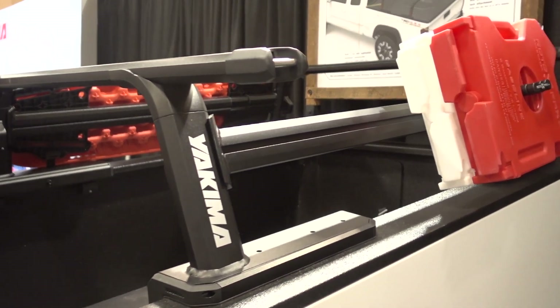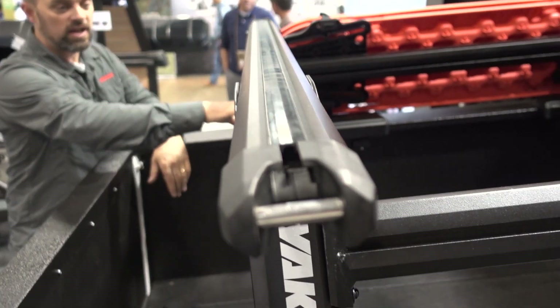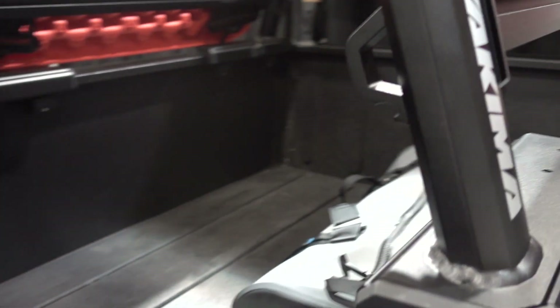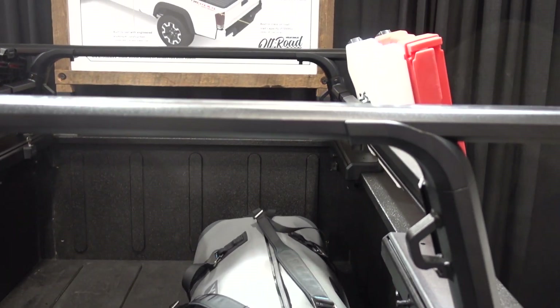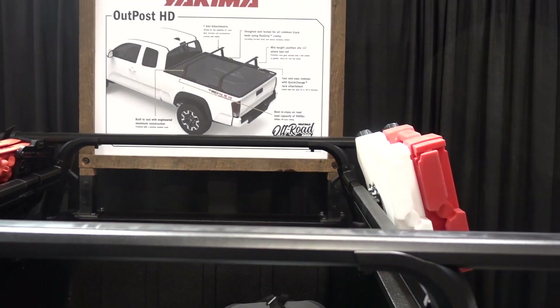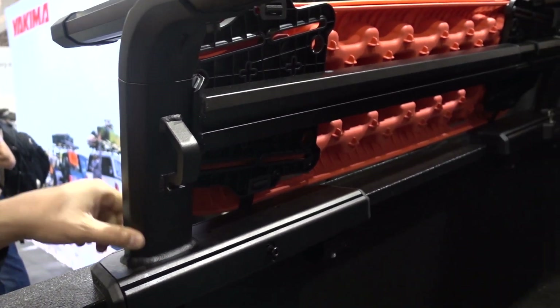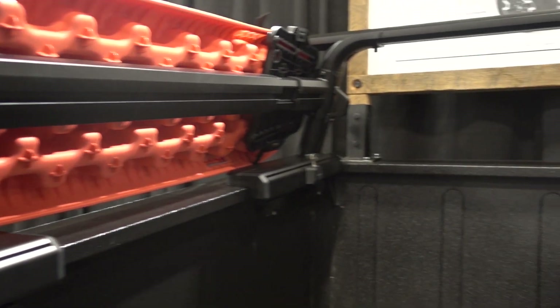So this height gives you a good height for your rooftop tent but also gives you good access into your bed to get all your gear, bags, and camping equipment easily underneath the rack. You can see this rack has integrated tie-down points, it's aluminum construction, very heavy duty. It's rated to 500 pounds on-road and 300 pounds off-road.